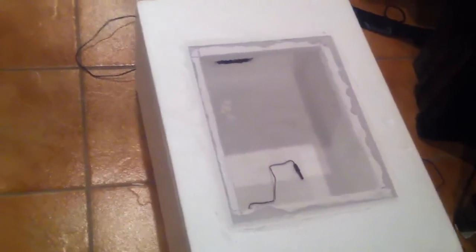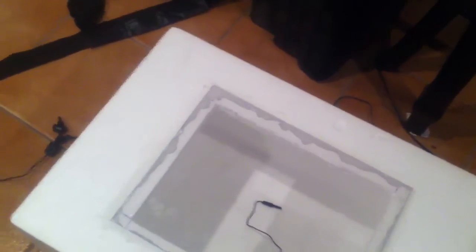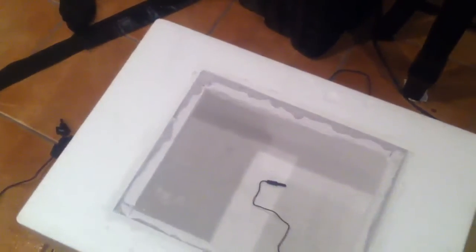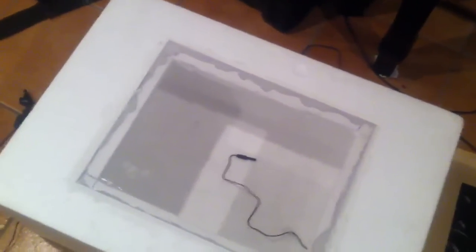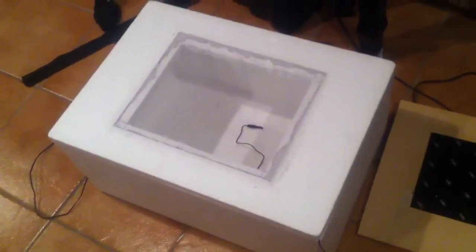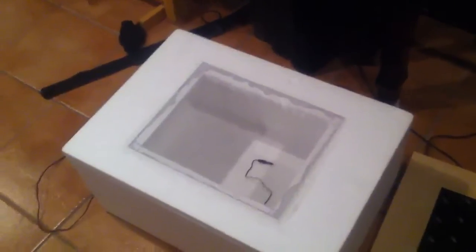I don't have a humidity gauge in there yet — I might put one in just to see how it is, or I'll keep it normal and if I can tell by the incubation medium that it's getting too dry, I'll adjust. But overall I'm really impressed with this setup because it cost very little and should work perfectly for crested gecko eggs. It was a lot of fun to build — just messing around with wires, cutting stuff, and making a mess.